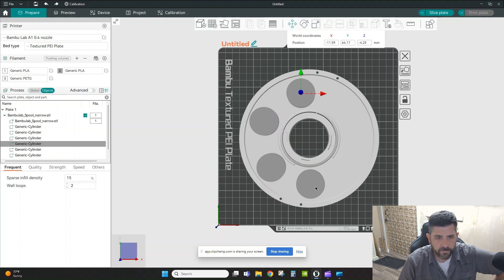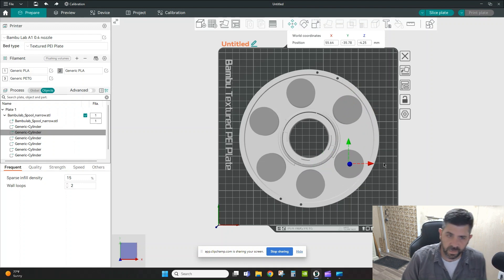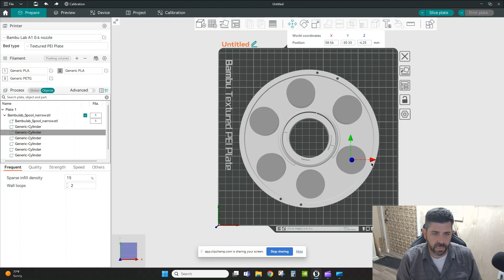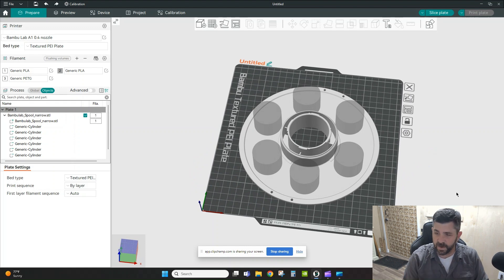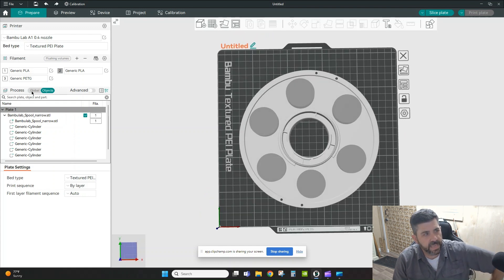If you want really precise patterning of holes around your part, you'll want to use CAD, but in this case I just wanted to quickly remove some material. Now that the negative parts are placed, Orca will not print in those areas — you can see the cylinders popping through the top and bottom of the part. It's essentially like adding a modifier set to no top, no bottom, and no infill.